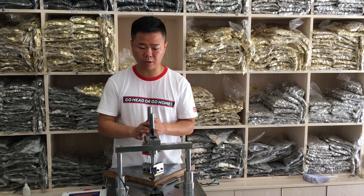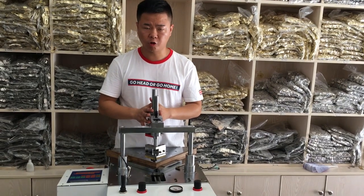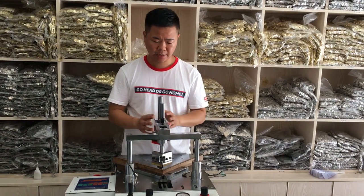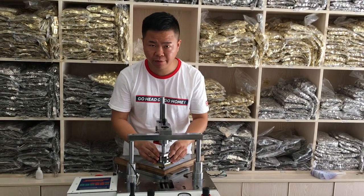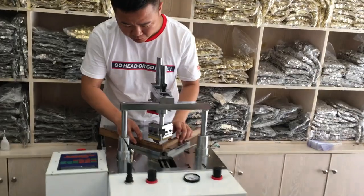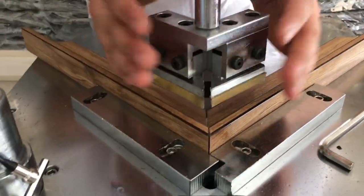Today we are introducing the new design for our outer joint machine — the TSJ37. This is the new clamp for the machine. Now you can see the advantage of this clamp.